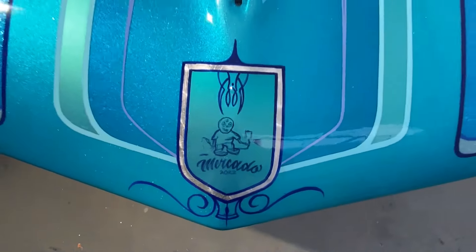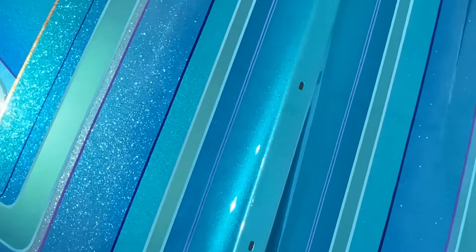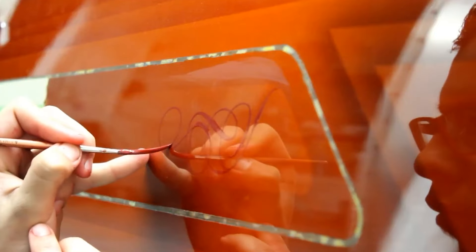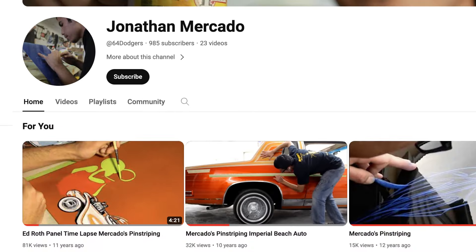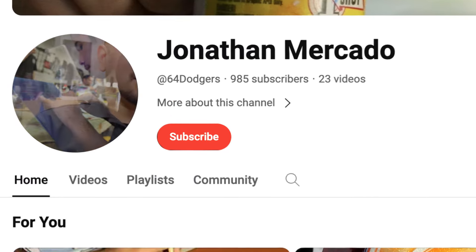My name is Jonathan Mercado and everyone knows me as Mercado. I started off as a pinstriper — like anybody, I got my first brushes, my first can of One-Shot, started practicing. This was even before workshops were available, so this was around the YouTube age. I was buying books, reading up on it as much as I could, watching videos, and just trying to figure it out on my own. At the beginning it was just something for fun, a hobby, a pastime.